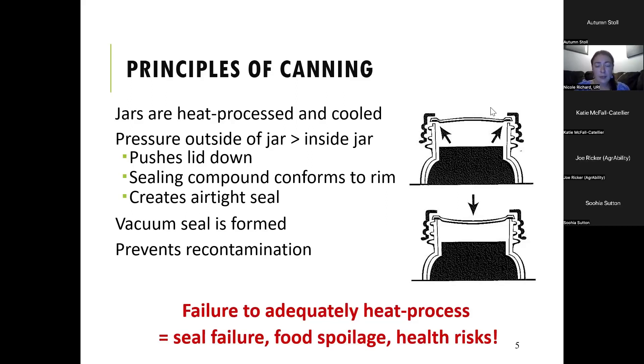There's a soft sealing compound around the rim of the flat lid on top of this jar, and when you get a tight vacuum seal that soft compound forms a nice tight seal around the jar and this creates your airtight seal. So when a vacuum seal is formed it will prevent any recontamination inside of the jar.